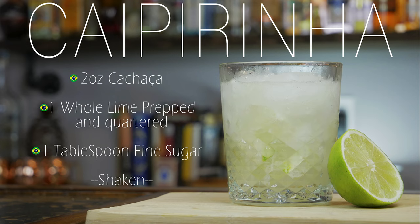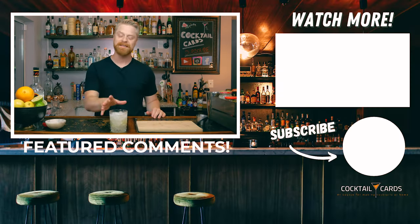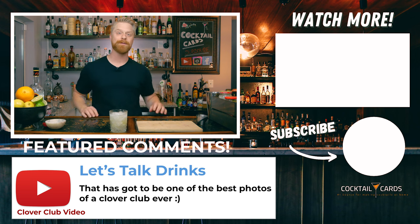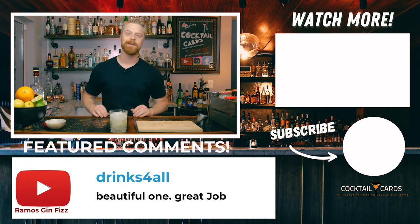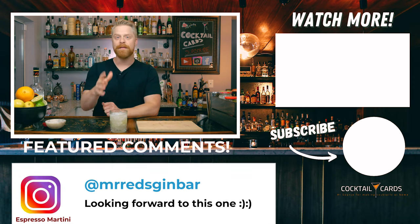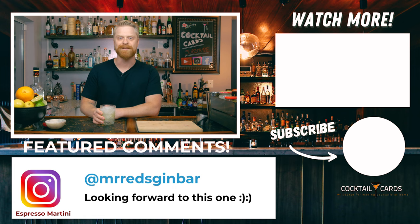So there you are — the Caipirinha. Thanks for tuning in to the Caipirinha recipe, the national drink of Brazil. I would love to know in the comments if you've ever had this drink, and if any of you watching are from Brazil, please tune in — how close was I? I watched with a pretty astute eye when I was traveling and had this drink made for me many times. This is definitely my favorite way to make it — let me know if you agree or disagree. Either way, no matter how you make it, it's going to be delicious. I'm AJ with Cocktail Cards and I'll catch you in the next one. Cheers.